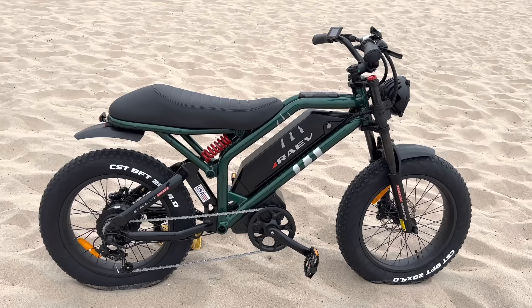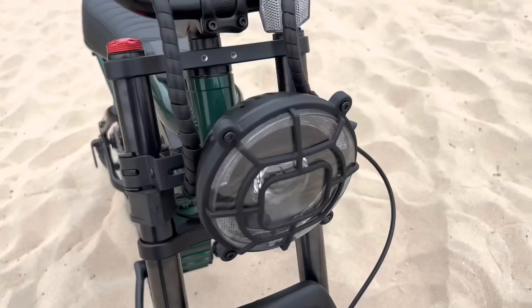Now let's take a look at this beautiful thing out on the beach and look at all the features. First of all, I like the design very much — it looks like a little mini motorcycle. I like the way that the battery is in the middle of the frame, like an engine would be on a motorcycle.